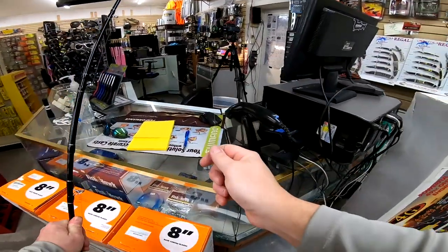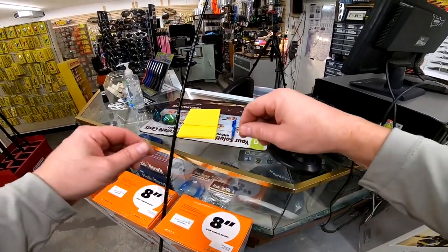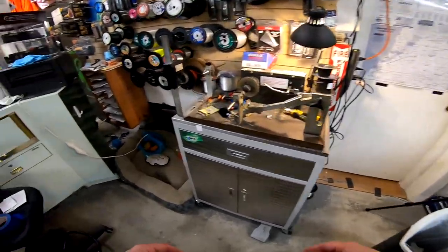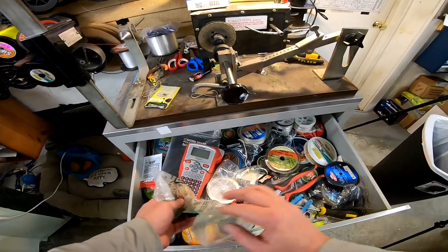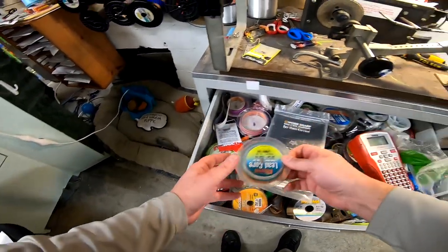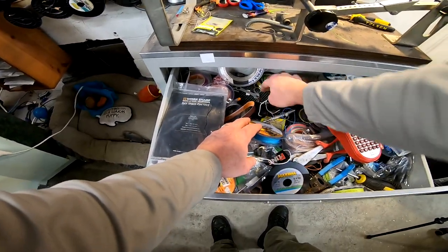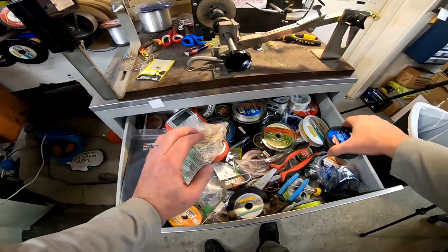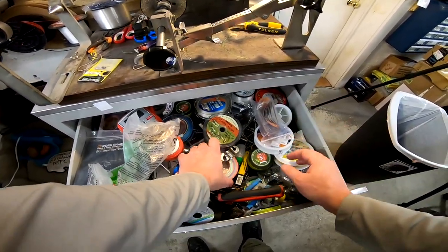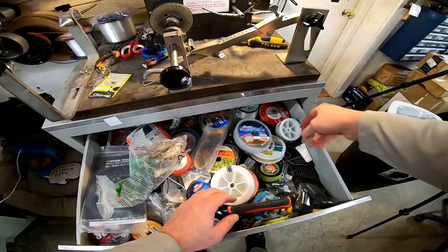Now let's put a swivel on here. I'll show you the knot I use to attach a swivel — we do have a video on this knot. I suggest Dream Weaver size six swivels. You don't need a ball bearing swivel for this — a barrel swivel is fine since it's not going to be rotating. Let me find one.